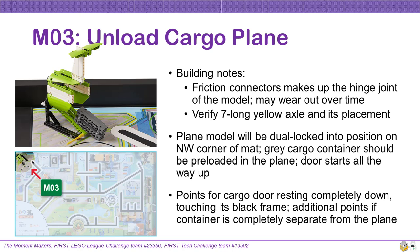In Mission 3's Cargo Plane, some building notes to be careful of include the fact that friction connectors make up the hinge joint for the cargo plane door. This will result in your team experiencing some resistance for the cargo door opening and closing — this is to be expected. If you use this model a lot, these friction connectors may wear out over time. If this happens, your team may want to consider replacing the connectors to better simulate what they may expect at competition.